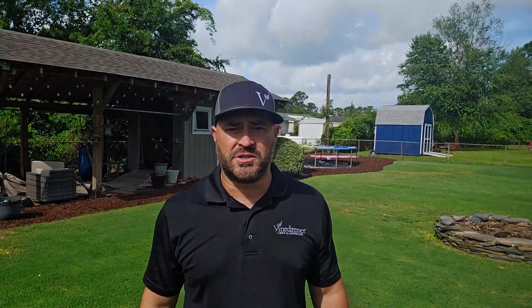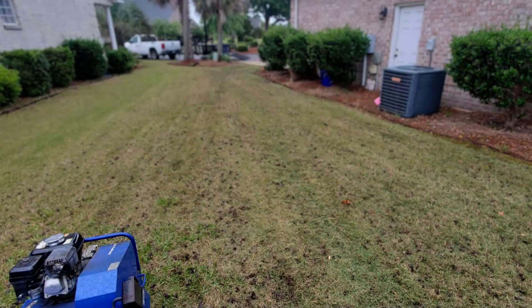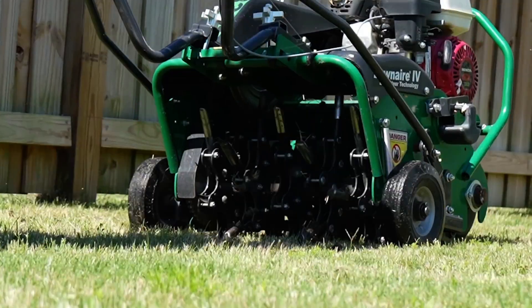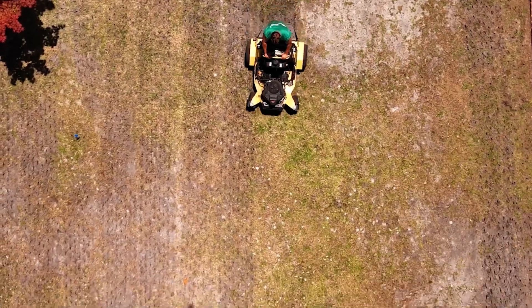What is core aeration? A machine removes small plugs of soil using hollow tines. This physically relieves compaction and creates open channels for oxygen, water, and nutrients to reach the roots. Leave those plugs on the lawn and let them break down naturally — they're full of organic benefit.